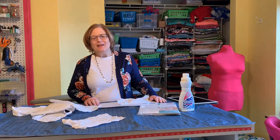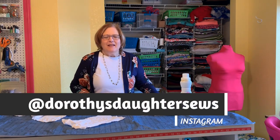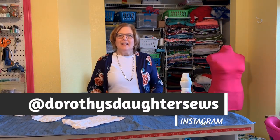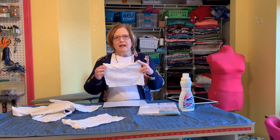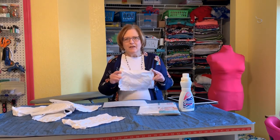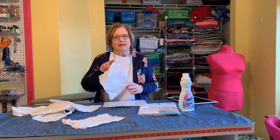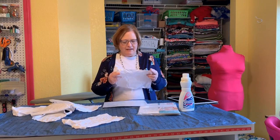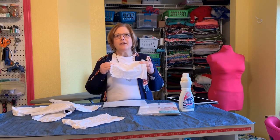Hi, this is Kim from Dorothy's Daughter. Welcome to my channel. This is 20 Days of Christmas Sewing, and this is Day 8. Today we're going to finish up how to put photographs on fabric. Yesterday in Part 1 we coated the fabric with the solution - the Bubble Jet Set. If you go back one video you'll see exactly how that's done. Now I'm going to iron it to freezer paper so we can put it through the printer.